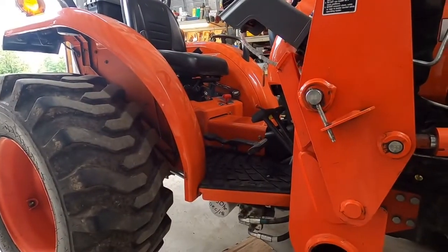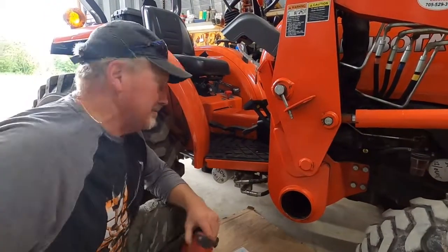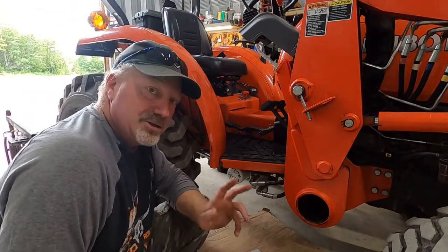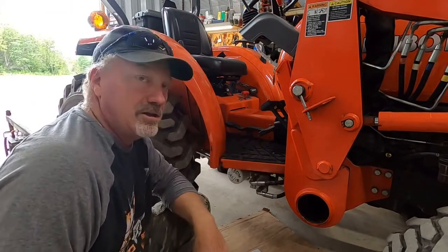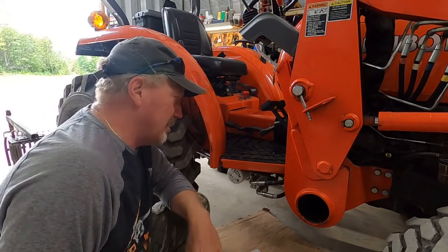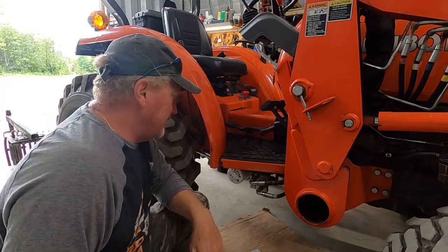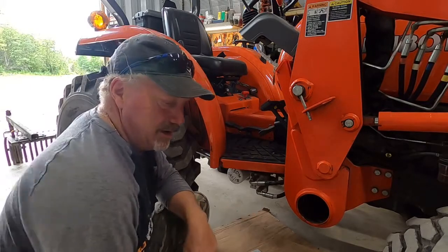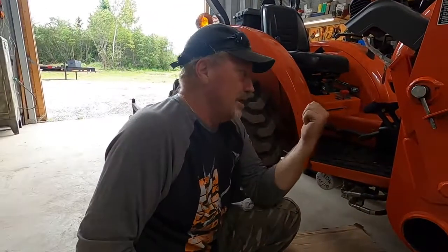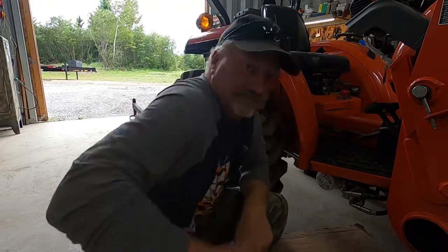So there we have it — our Kubota rubber tractor mats in for the new 2022 series tractors. Like I said, they fit the old style floor pans of the L2501 and your older L01 series. The new L02 floor mats fit your L01 series. It'll be nice for your feet, nice for your paint, and also a little bit quieter. Thanks for tuning in!